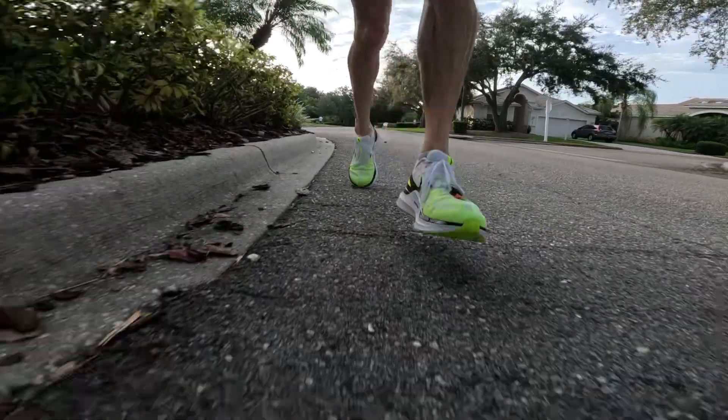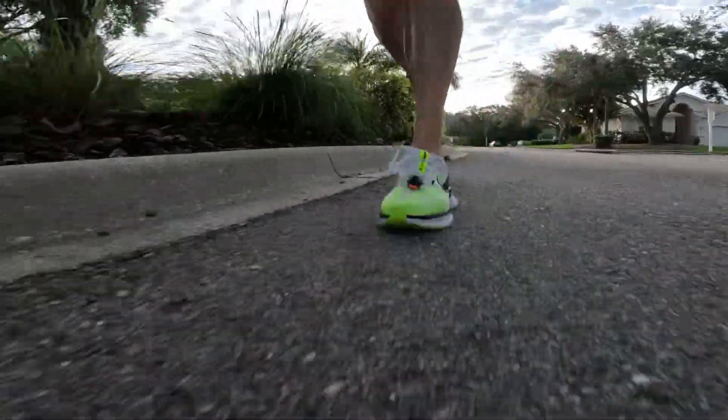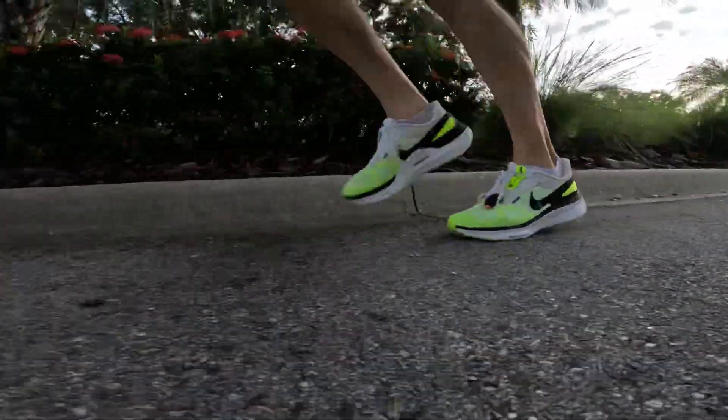With all the stability and cushion elements built into the Structure 25, this shoe is going to be perfect as a daily trainer — the shoe you put most of your miles into during the week. I wouldn't recommend it as a race day shoe, and Nike has better options for that. But our race lives are just a small segment of our running; the main bulk happens in training, and that's where this shoe is going to shine.